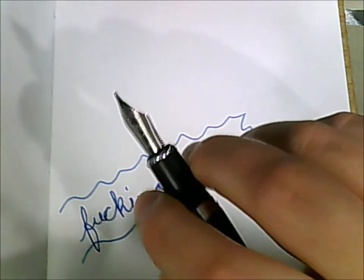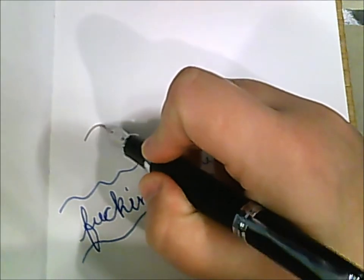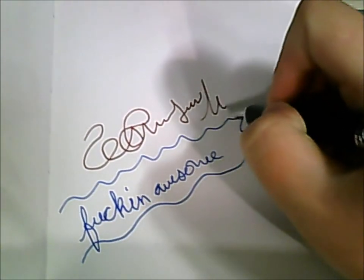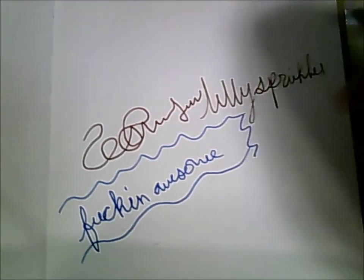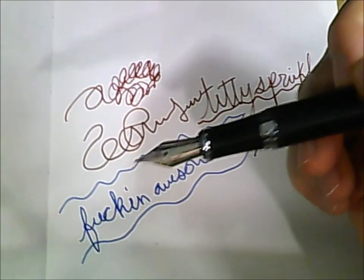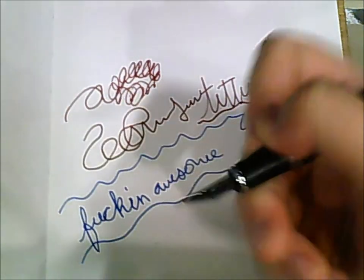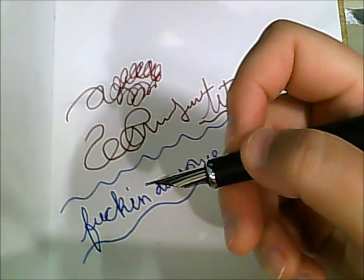I've got this one in a medium nib — it also comes in fine by default, but whatever you prefer. I really love how this one feels. I've got Noodler's Ottoman Rose in this one. It's very smooth, and I just love it a lot. It's definitely a big winner for me because of the weight, the size, and the feel. It's just like you know you have something nice and fancy in your hand, but it only costs 10 bucks.